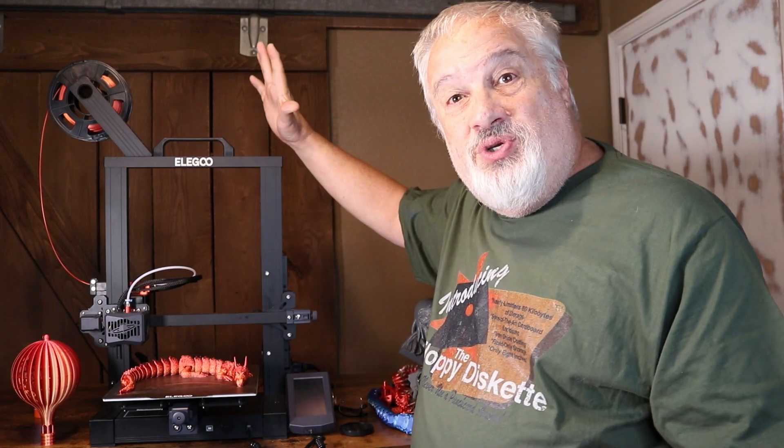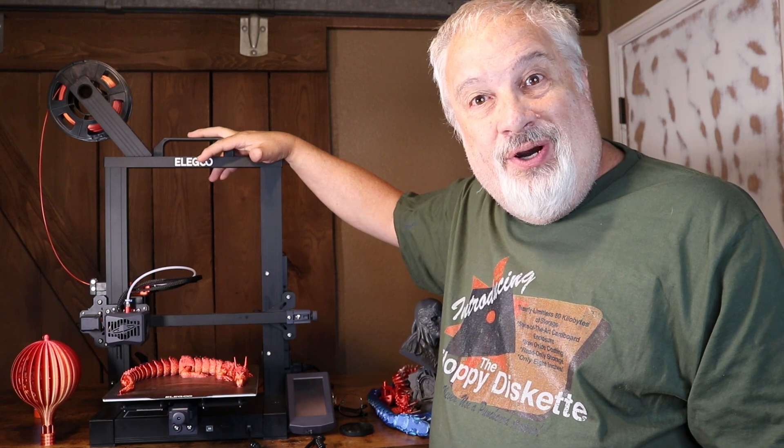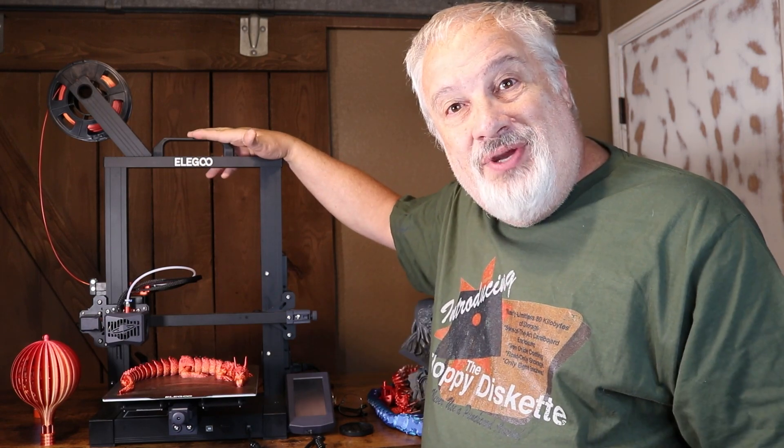What's going on, you guys? Welcome back to 3D Print Farm. Today I am super excited to introduce you to my new favorite budget 3D printer, the Elegoo Neptune 3.